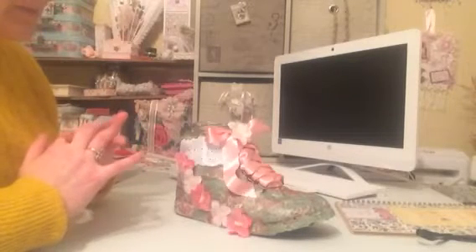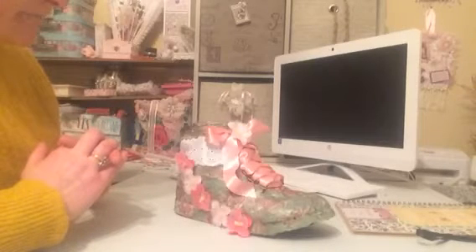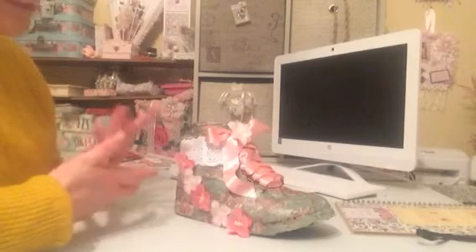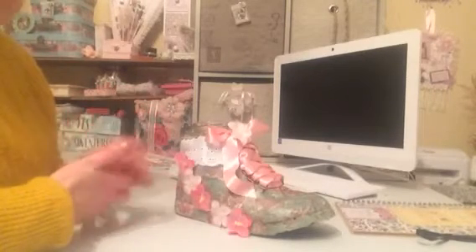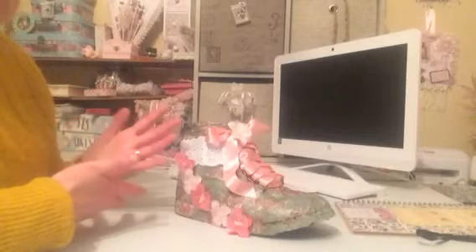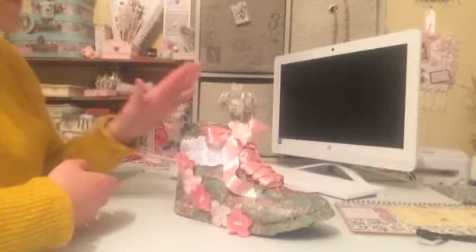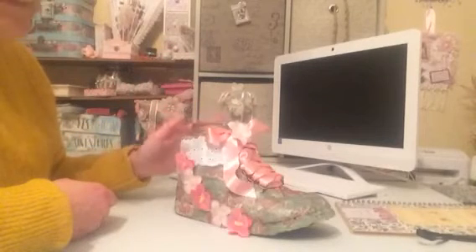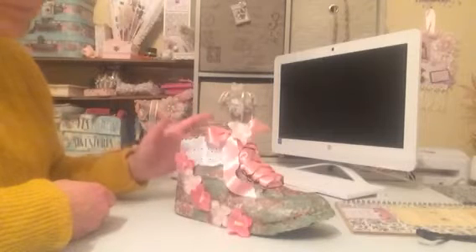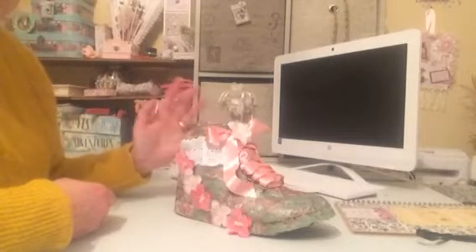Shaz came up with a wonderful idea at the start of the year, where she asked as many people as would like to join to come into a crafty kind of group, just to do a little challenge every month. There'd be no sending out items or anything like that — it was just a bit of fun. Shaz kicked it off by giving her idea for the first month, and we had to alter a boot. This could be any style of boot — for yourself, a child, or anything like that.